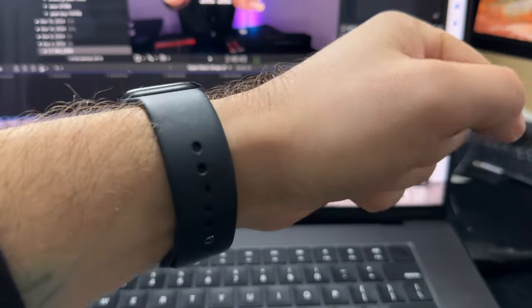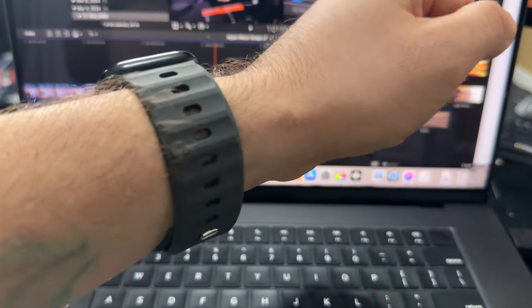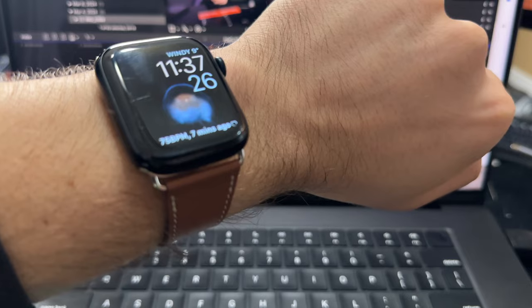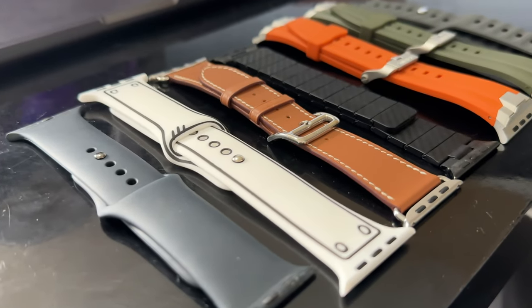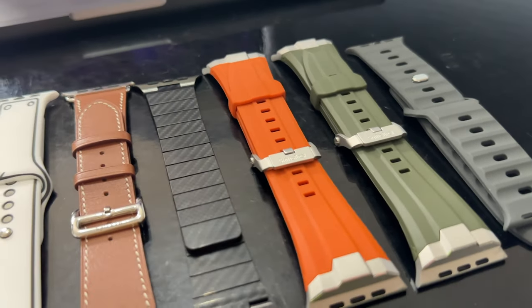At the end of the day, which ones do I recommend? The Apple watch sport band for sure, but it will come with the watch. My favorites are the ones from Suit is Best — all four have been excellent quality, all four are comfortable, all four look great. As for Infinity Loops, I do like the carbon fiber one and I do like the cartoon one. This leather one is sort of a mid-tier one — I don't think it's worth the price on their website, but it's not a bad quality item. I really appreciate both of these companies sending me all of these samples, so thank you Infinity Loops and thank you Suit is Best.